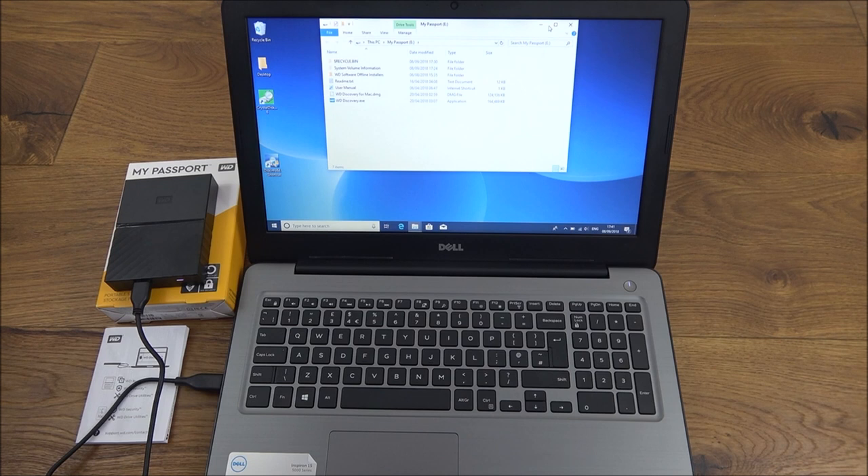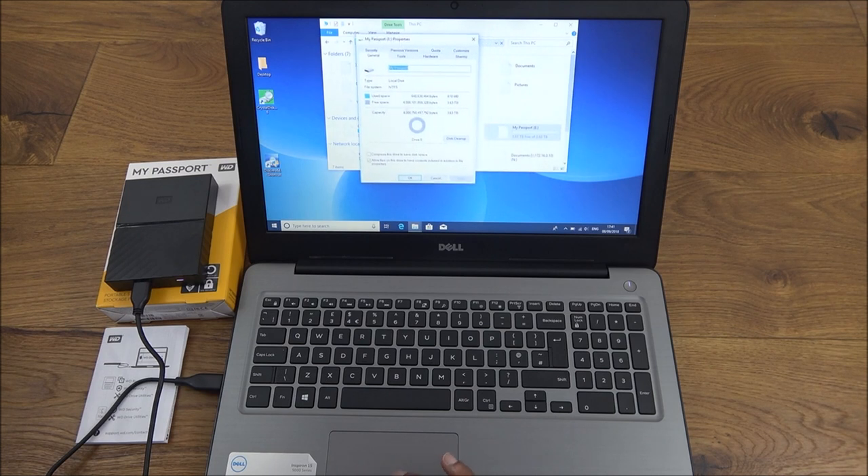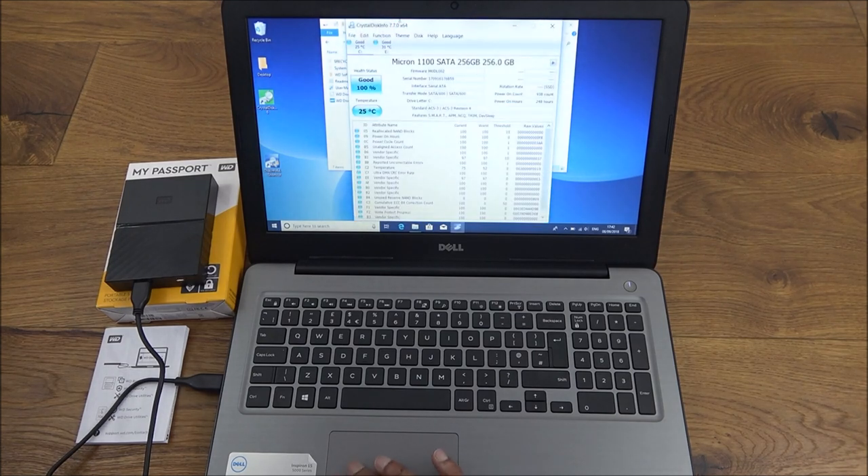I've already plugged this in and it asked me what I wanted to do, so I chose to open Explorer. Going to properties, the drive shows 4 terabytes total which equates to 3.63 terabytes of usable space. Looking at what's on the drive, there's a WD Discovery executable, a user manual link, and a few other files — you don't have to use these. Running a disk info app, the health status is good and the temperature is 31 degrees Celsius.